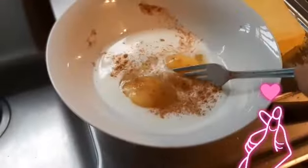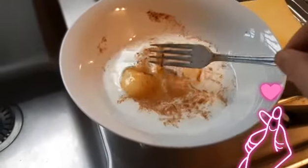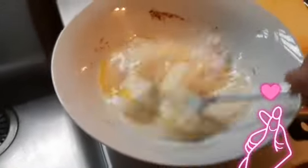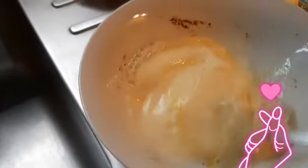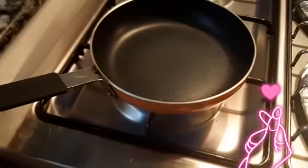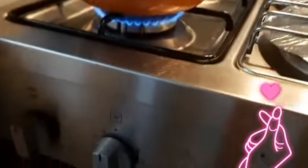Combine the eggs with some milk and cinnamon and beat it together. You can put sugar in this too. So while this is getting ready, I have a little frying pan here starting to heat on low heat. Now I'm just going to keep this aside.